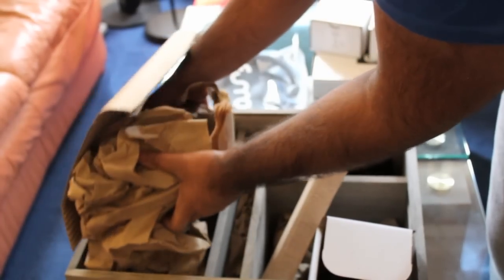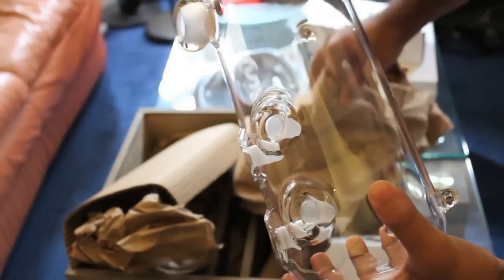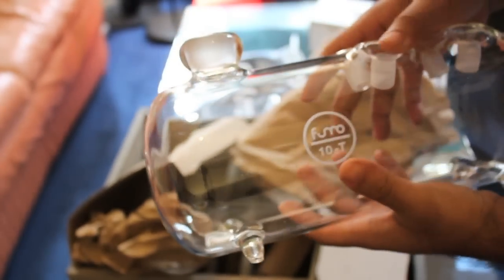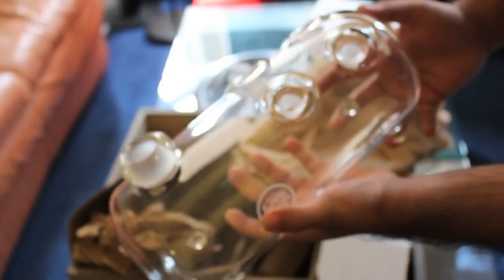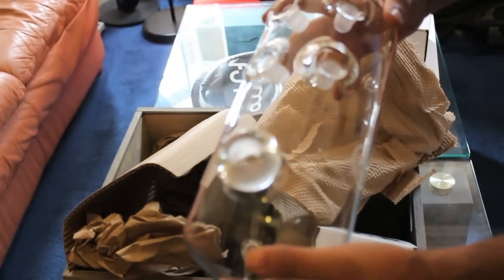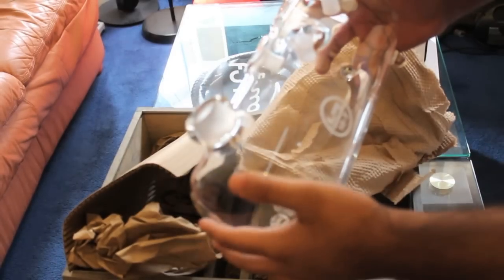And now, guys, to the main event — we have the tank itself. Be careful taking this out. Again, it's packed similar to the down stem: wrapped in corrugated cardboard and soft cloth material. And there you have it — that is the Fumo Tank. First impressions: you can feel the quality. It's very quality glass, the build quality is excellent, and it just feels very nice to hold. It's a very different design, which is what attracted me to it — sophisticated and modern. What I love is the simplicity: no grommets, no gaskets. The bowl, down stem, and hose all slot in with no additional stuff needed.